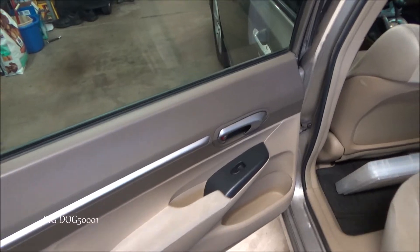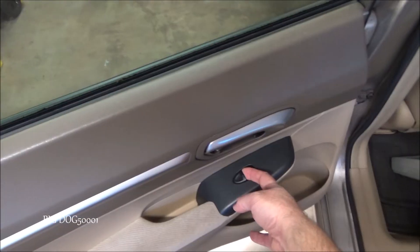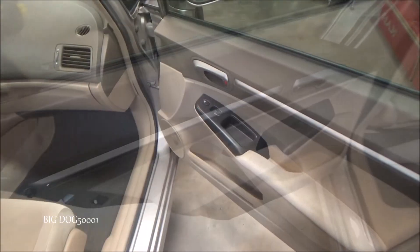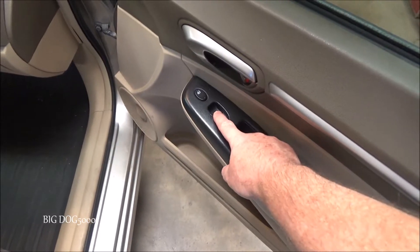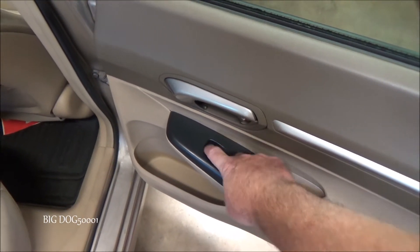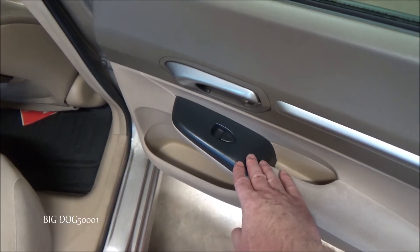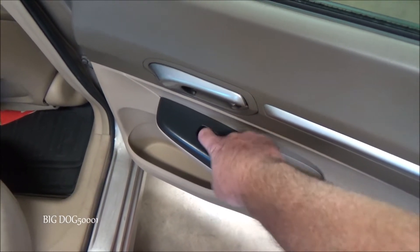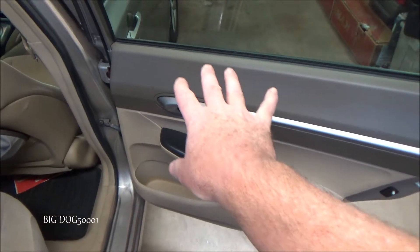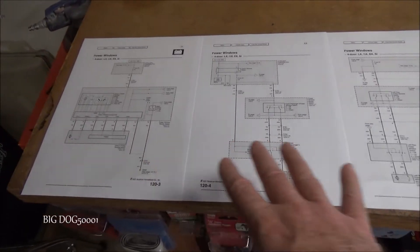Before going to the window that's not working, let's check the doors that were working at the switch itself. The left rear door works, the right front passenger works, and now the right rear — the one that's not working — does not work at its switch either, same as the master switch. All tests are with the key on. It appears our problem is isolated to this door or window.